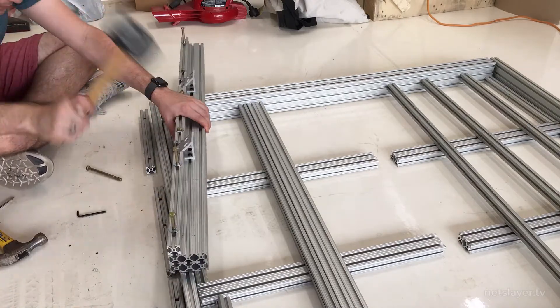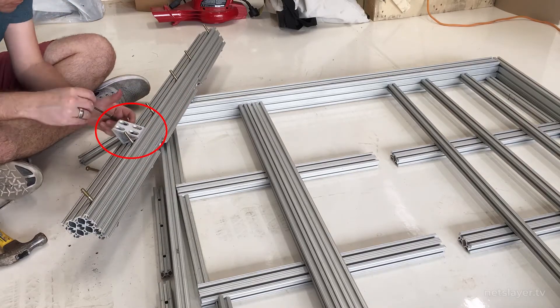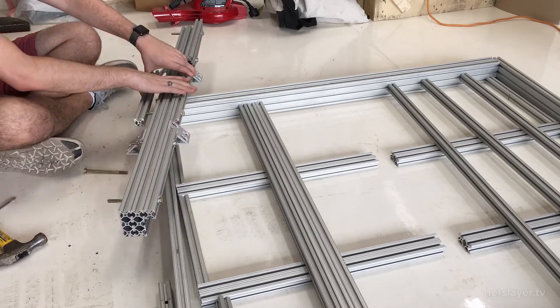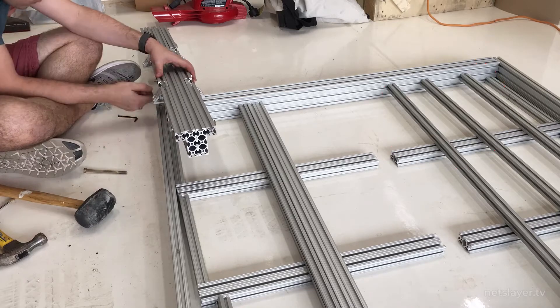You'll notice I use washers underneath all the bolt heads so when tightening, the bolt heads wouldn't go into the grooves of the aluminum extrusion. The 90 degree brackets you see me putting in right now are going to be used for extrusions that will hold the plexiglass floor. The 1 by 1 inch aluminum extrusions are going to be used to hold the batteries in place - they'll be connected to the bottom of the platform with 90 degree brackets.